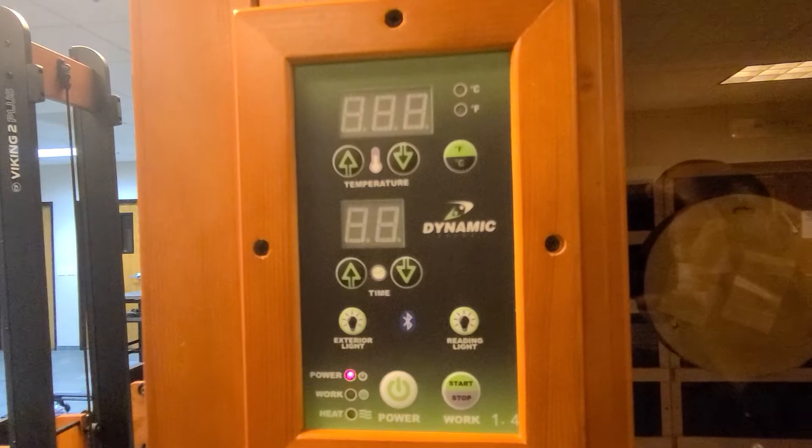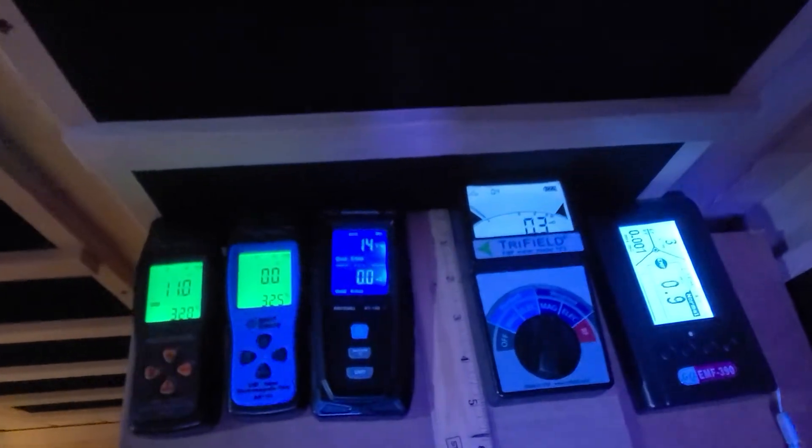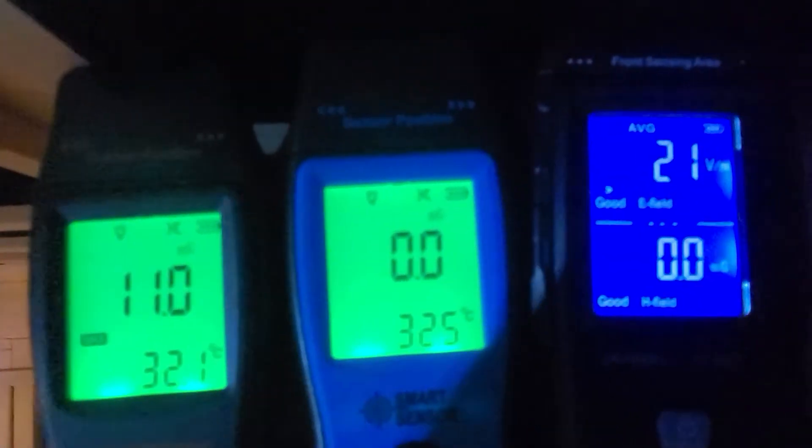For those who don't know what EMF stands for, it stands for electric magnetic field — an electric magnetic field produced by electricity charged objects. It is one of the fundamental forces of nature. The field can be viewed as a combination of electric field and magnetic field. The electric field is produced by stationary charges and the magnetic field by moving charges, referred to as currents. The magnetic field is measured in milligauss.